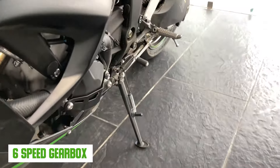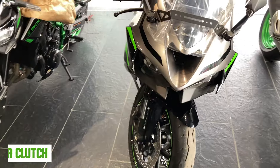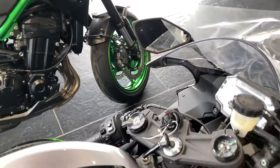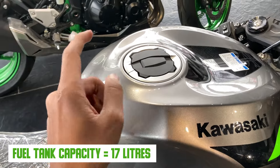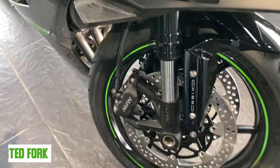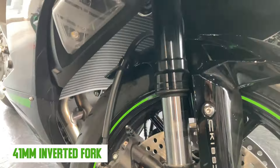There is also a 6-speed gearbox, one down and five up. You can see the assist and slipper clutch, and it is fuel injected. There is a 17-liter fuel tank. For the front suspension you get inverted forks at 41mm, and at the rear there is a monoshock suspension.